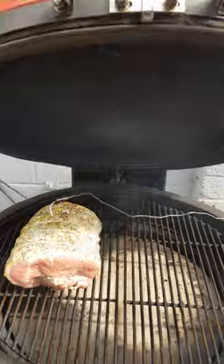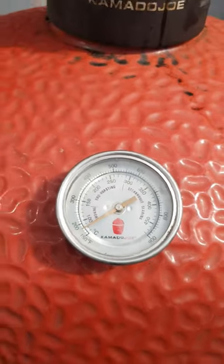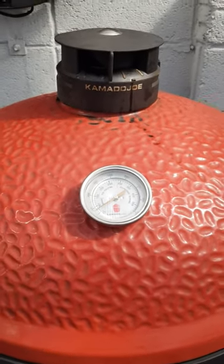So that's it — lid down. That's going to sit around 250. We'll check back once we're done.